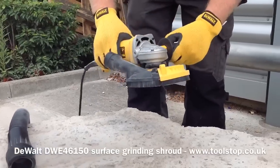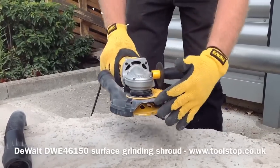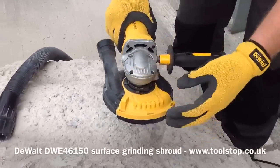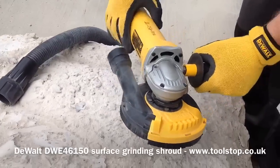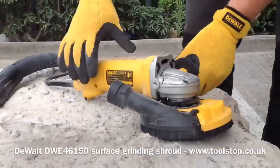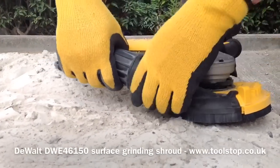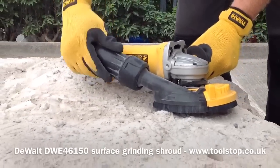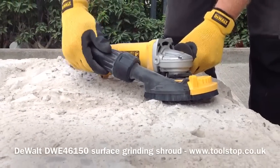The dust shroud fits on all DeWalt grinders. It has an adjustable front so you can get right up to the edge of a wall. When it's closed it gives you full dust extraction. It's DeWalt airlock compatible — you simply push the DeWalt airlock system on and lock. It doesn't come off, and it also freely rotates so the hose pipe is never going to tangle.